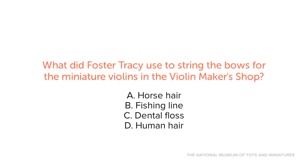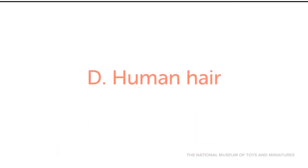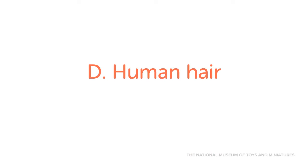What did Foster Tracy use to string the bows for the miniature violins in the violin maker's shop? A. Horse hair. B. Fishing line. C. Dental floss. D. Human hair. Full-size violin bows are traditionally made out of horse hair, but horse hair was too big for the miniature bows, so Foster Tracy used real human hair for the miniature bows in the violin maker's shop.